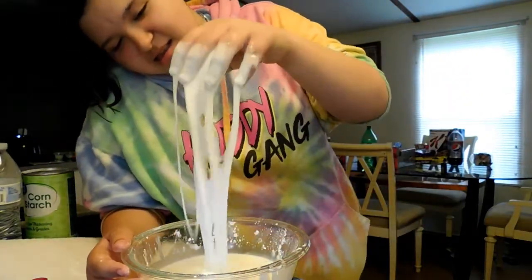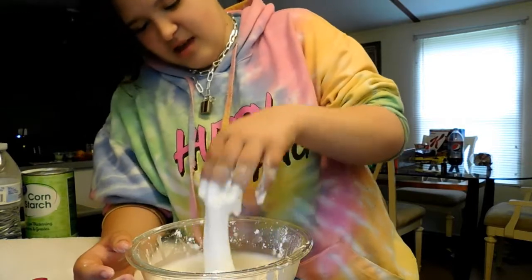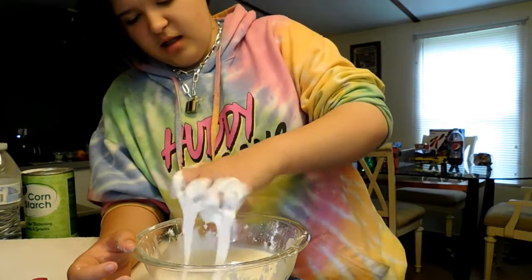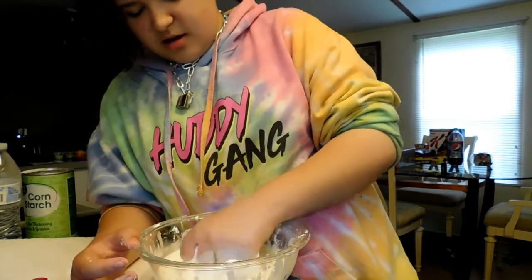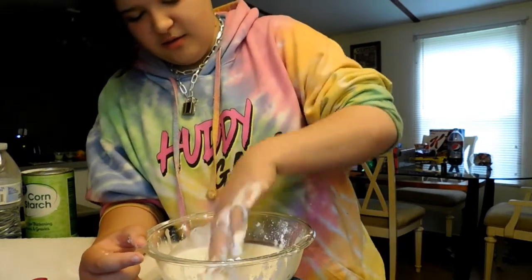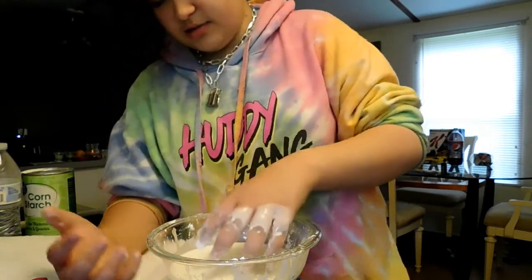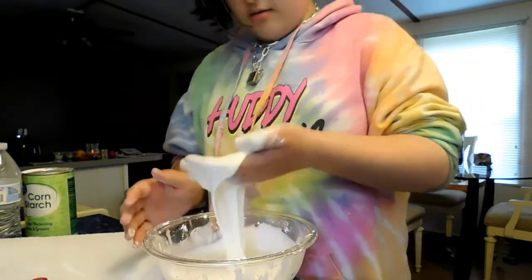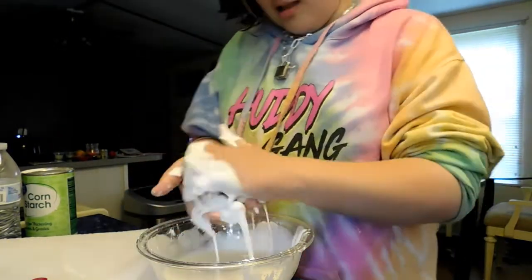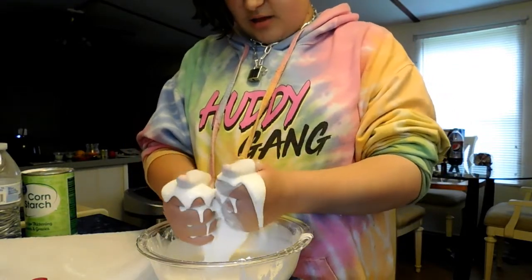So basically, what oobleck is — I don't know how to explain it. If you go easy with it, it's soft and liquid. But if you put force into it, it's hard. I'm gonna show you guys. See? Now it's just liquid. Then you take some, and it just turns into a solid.